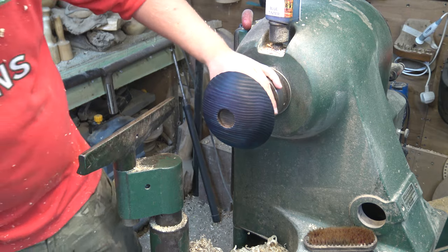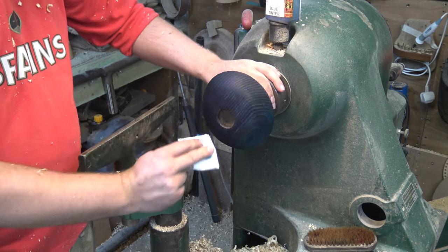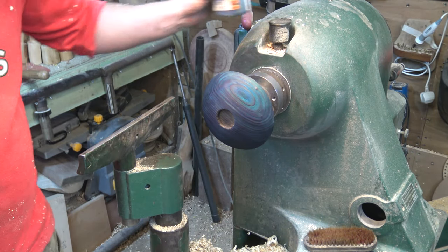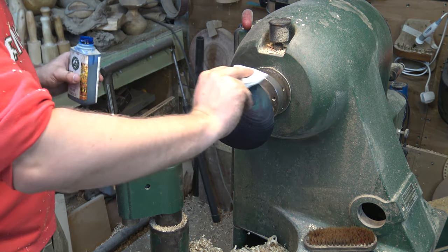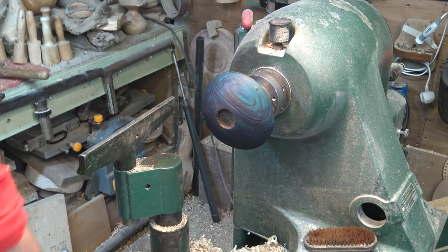So that's just the first coat and you can really build this colour up. You can add more colour to some areas than others and get a nice little shaded tone. I'm just going to do one simple coat over the top for this one.